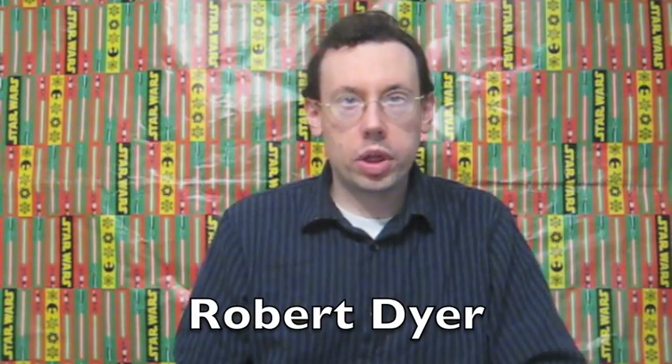Hi everybody, Robert Dyer, and welcome to the Robert Dyer Channel, where tonight I went through the drive-thru at Wendy's.